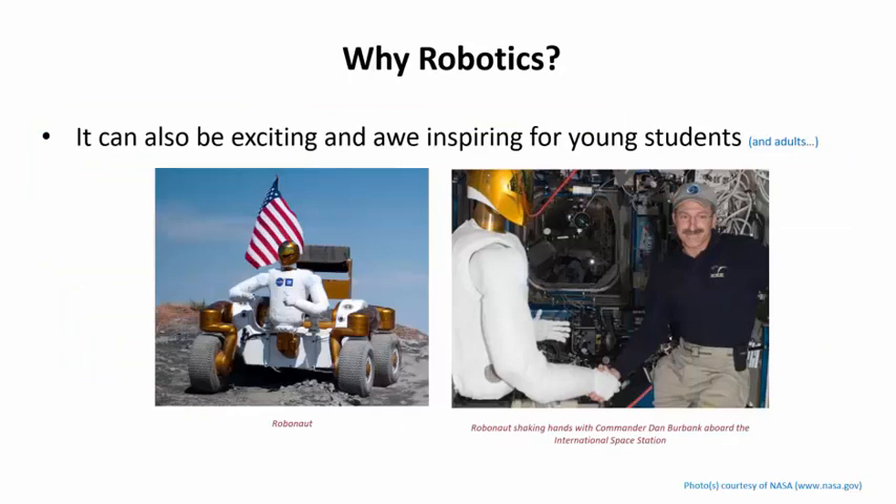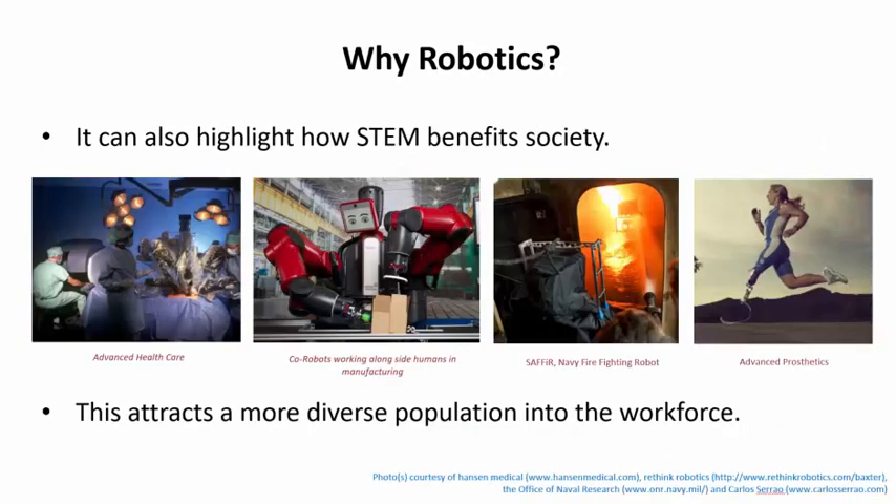In addition to being an all-inclusive platform for teaching STEM, robotics tends to excite students — some robotic platforms created by humanity are truly awe-inspiring, and robotics can be the hook to get students engaged. Another often overlooked aspect is how STEM concepts benefit society: robotic applications today range from robotic surgery to performing hazardous tasks to prosthetics. This shows that STEM is about helping others and making the world a better place, which can make STEM more appealing to students from underrepresented groups and help strengthen and diversify the STEM workforce.